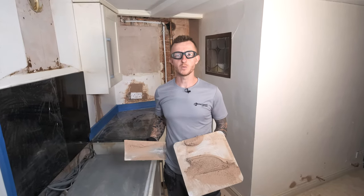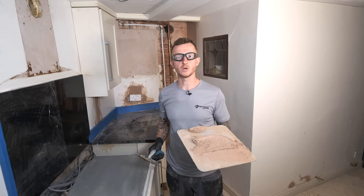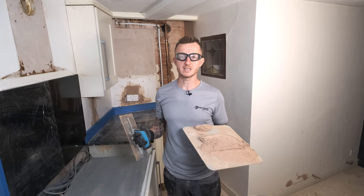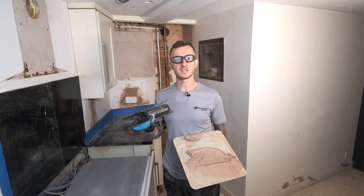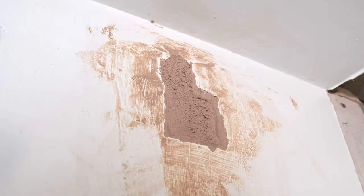I've got plenty more chasers to get on with, so I'm going to do that because with Bonding 60 you have 45 minutes of workability time. After 60 minutes, as the name suggests, it has gone off, and then after 75 minutes it's ready to finish. So I'm going to get on with the rest of my chasers.